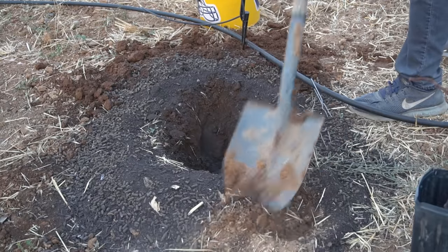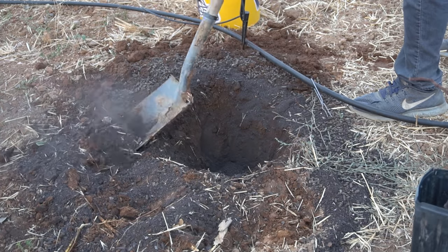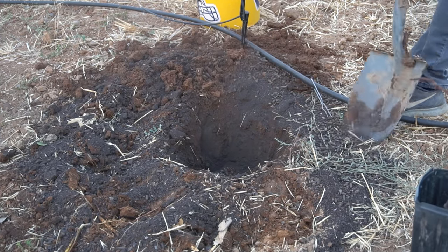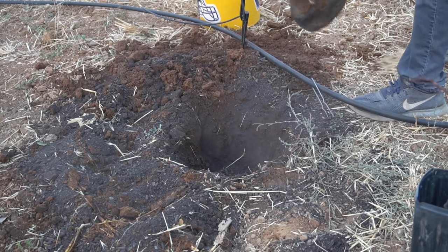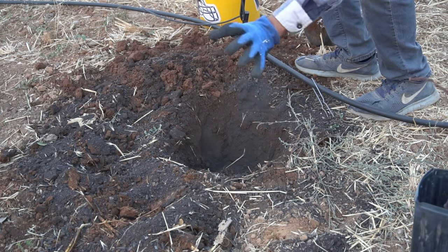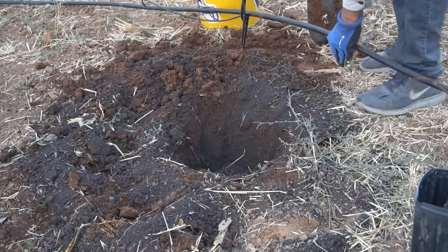Finally, mix in all of this compost and fertilizer around the hole. And when we turn on the sprinklers, we're just going to get to our drip tube. This will moisten all of this area and dissolve the organic fertilizer so all the nutrients go into the ground and are accessible to the plant.